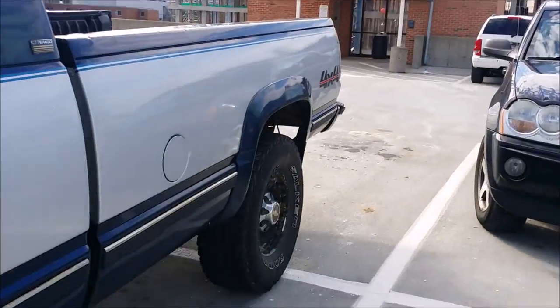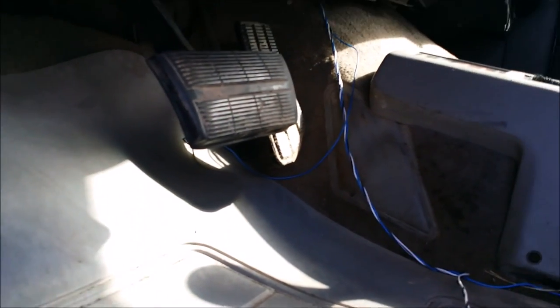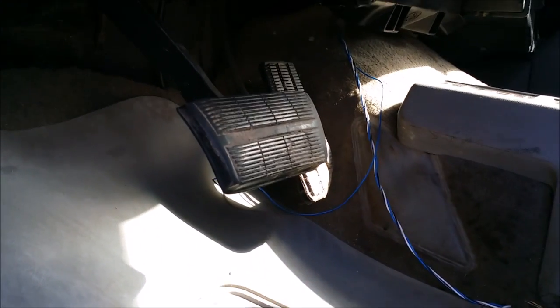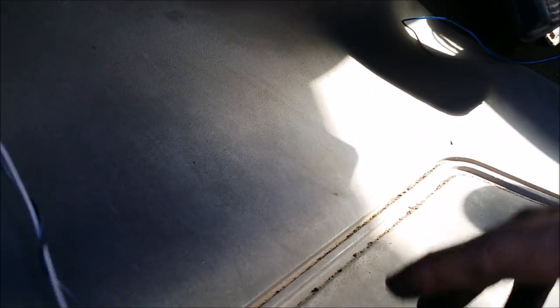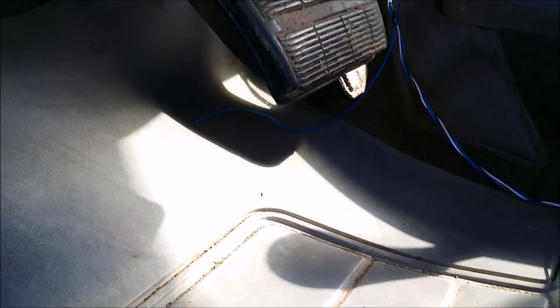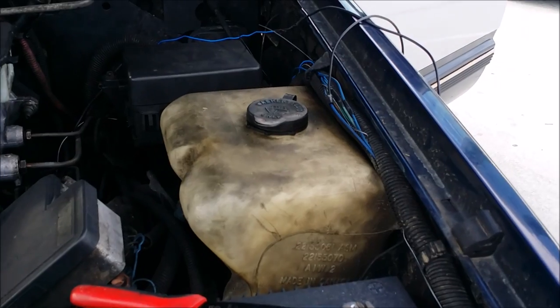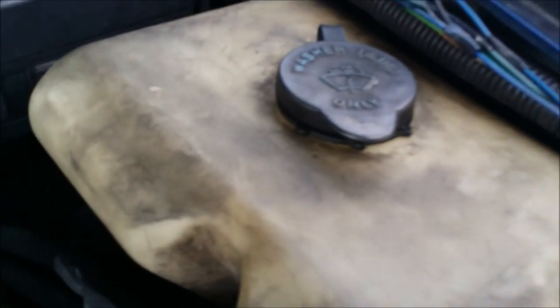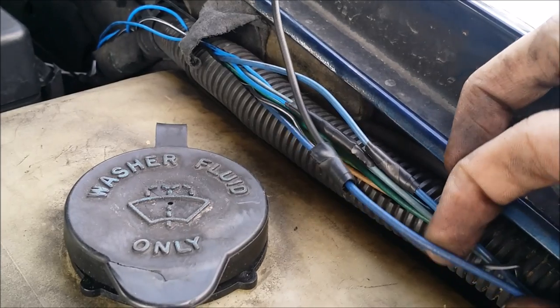Now we're taking the wires from the other side — we ran them up underneath the carpet and we're running them over here and tying them all into these wires. You can't tie in the turn signal wire because then they would both flash when you turn on your left turn signal, so you'll have to run that separately. Right now we're tying in the reverse light, the ground, and the running light over here. For the passenger side turn signal, it runs up through this same wire loom and it is this dark blue wire.